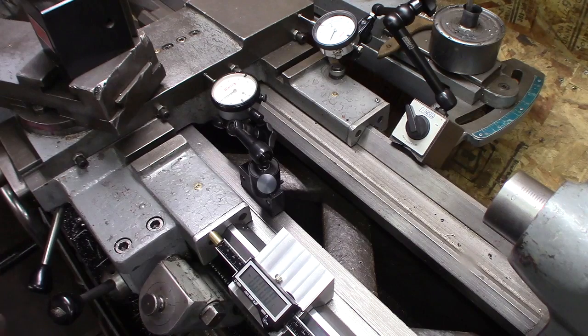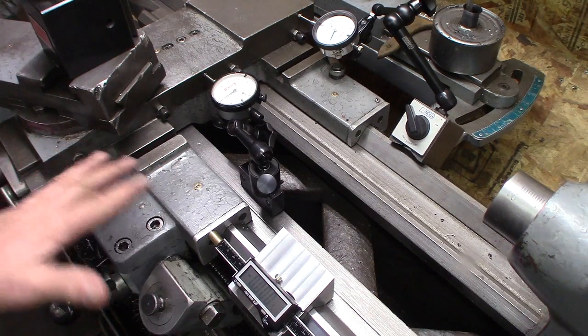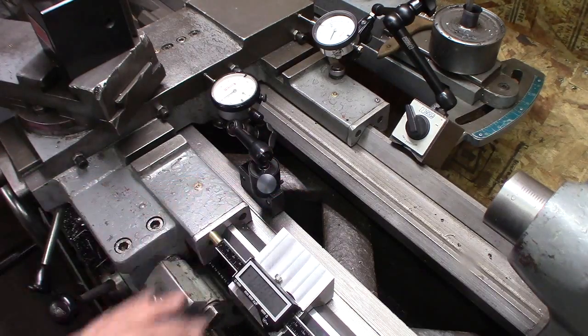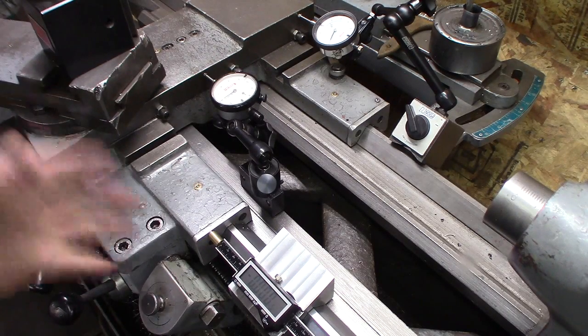I have a dial on my compound and on the carriage where every mark is ten thousandths. Most of the time for carriage movements, if you're within a thousandth — and now this is a big lathe, a 16-inch lathe; it's a fairly large lathe for a home shop — I'm always happy if that's within a thousandth. I can usually do better on my small lathe, but I think this will work just fine for length measurements within a thousandth without a problem.